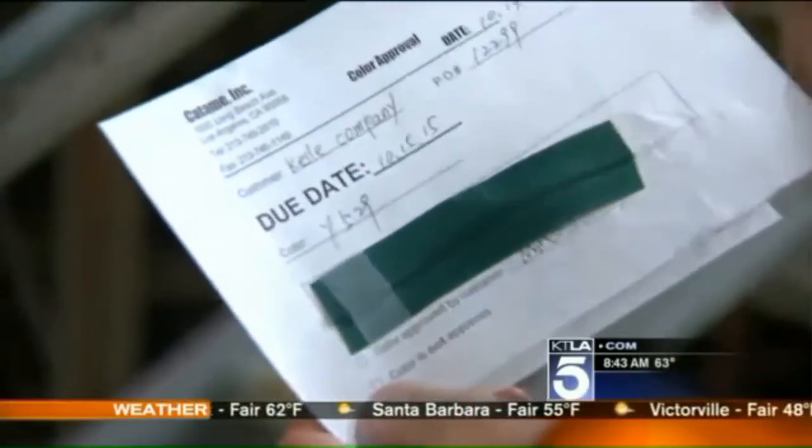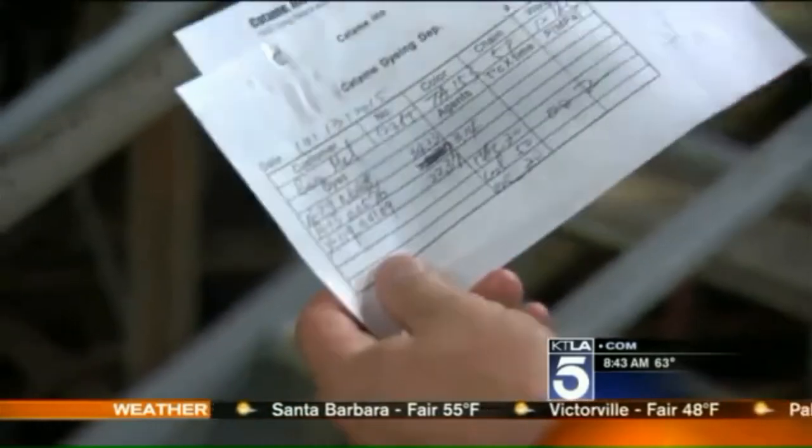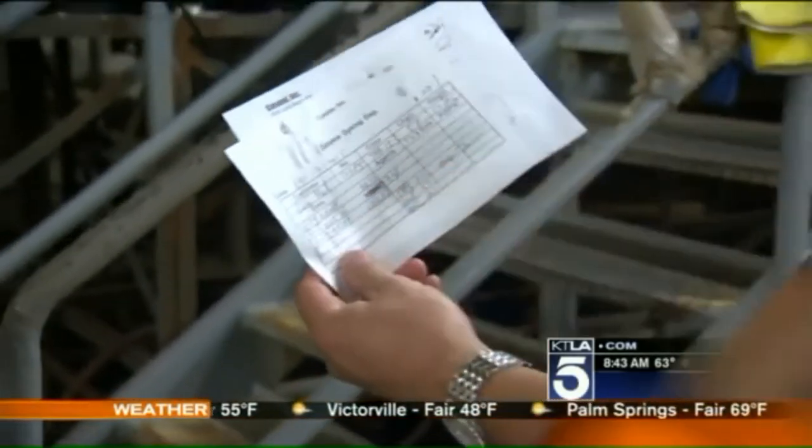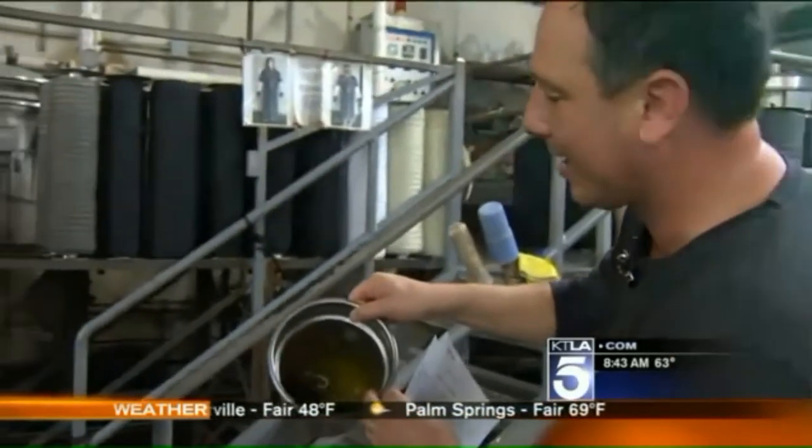This is the sample for the customer — they approved the color green, and now they're going to make it. This is the recipe: that's how much navy, how much red, and how much yellow is going to go in this dye bucket.